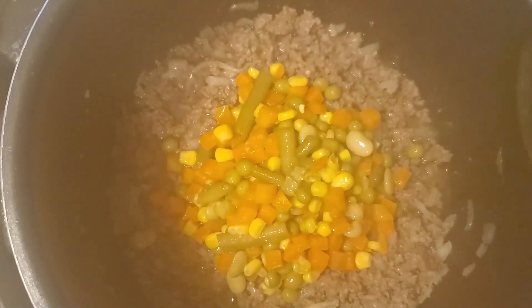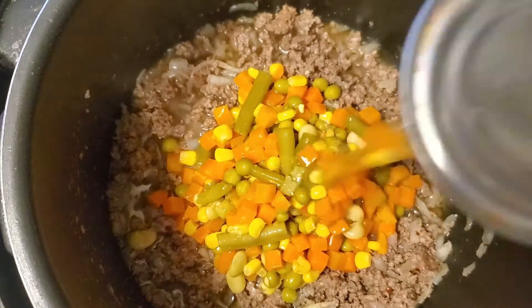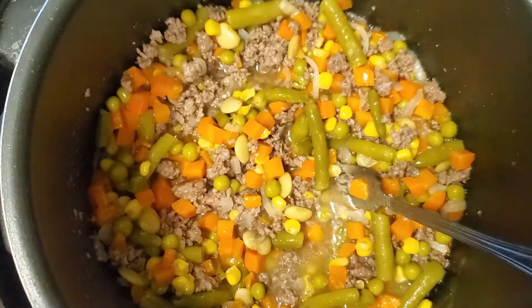Now I'm gonna add in some mixed vegetables — a can of it — and you add the whole thing. Do not drain the juice, because the juice is what gives it flavor. We're gonna do two of those and give it a good mix.